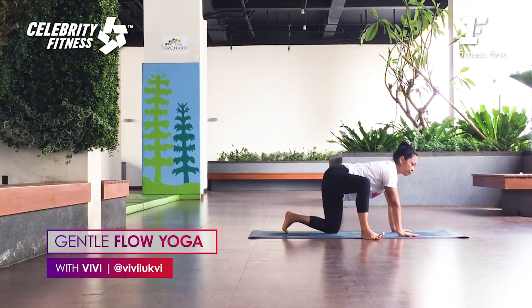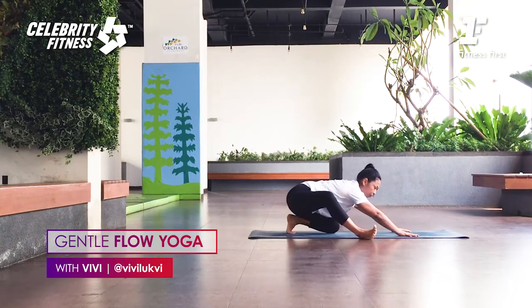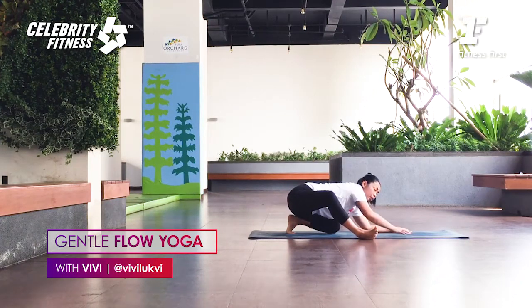Spine forward. As you exhale, press your outer foot and push your hips back toward your heel. Keep pushing the hips back. Press the outer edge of the left foot. You can stay here. If you are flexible, you can bring your elbows down on the exhale. Go down lower. Make sure you feel the outer hips opening, as well as the inner thighs.